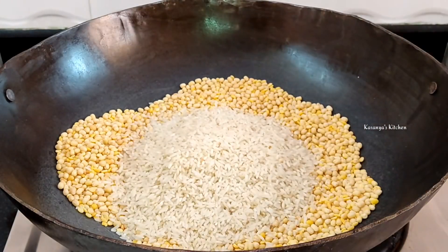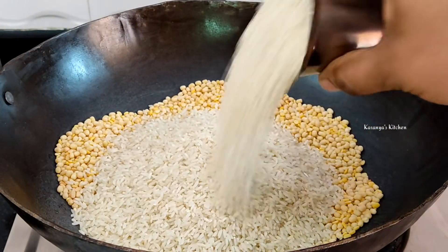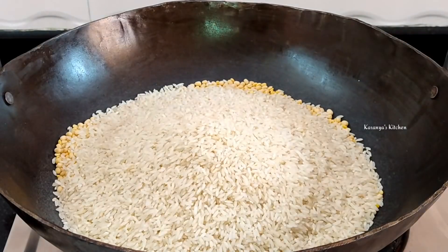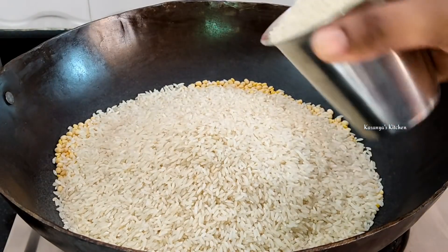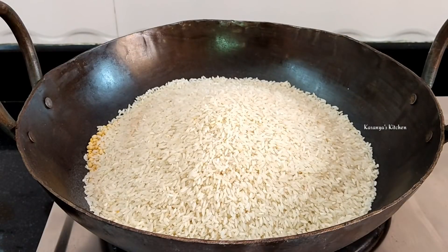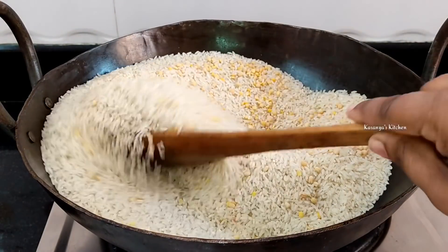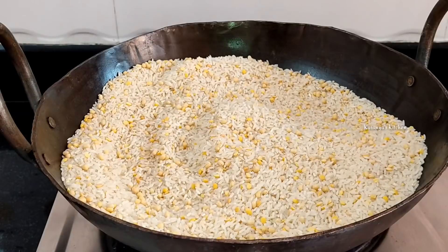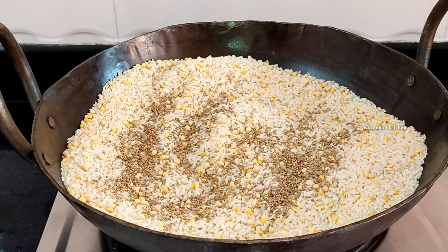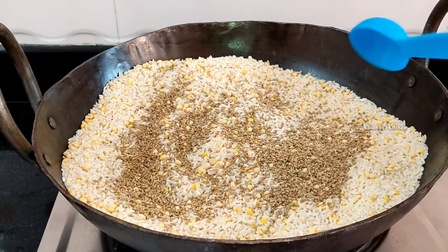I will bring it in the glass. I will bring it in the 6 glass. I will bring it in the Sona Masur or Ration BM. After you add a little bit of BM, add 2 tbsp of WAM. It has a nice flavor in the chakras and it tastes very good.